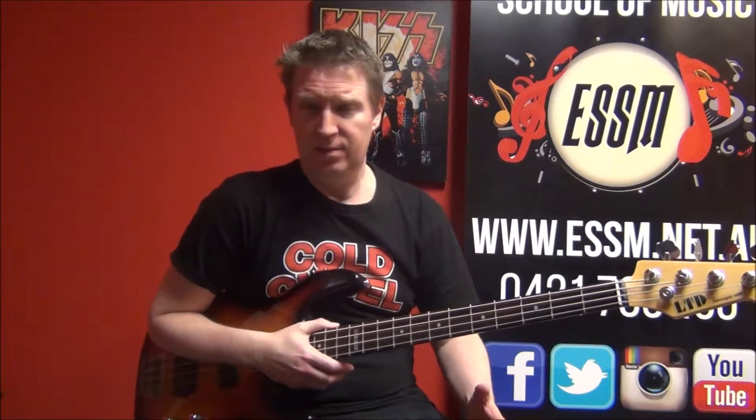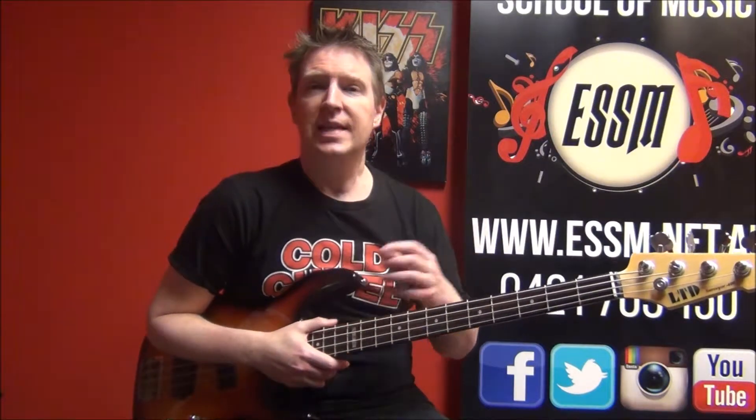Hi, my name's Reece from the Eastern Suburbs School of Music. Today I'm presenting a cover lesson of the Men at Work song Overkill. If you haven't seen my lesson for this one, just click the link below or look at the tab above me. Now I'm going to show you how to play the individual parts of this song.